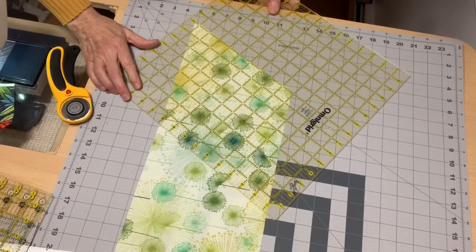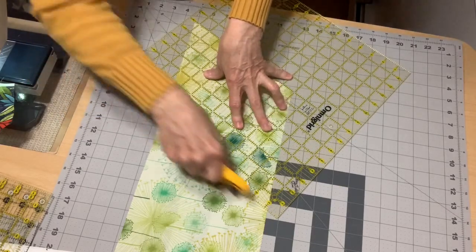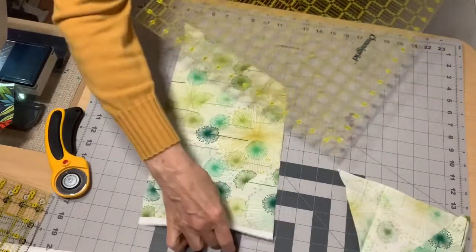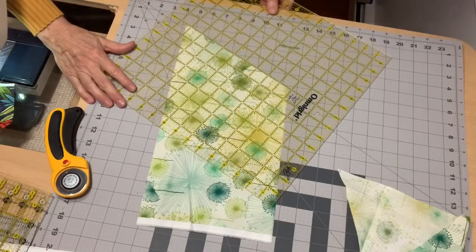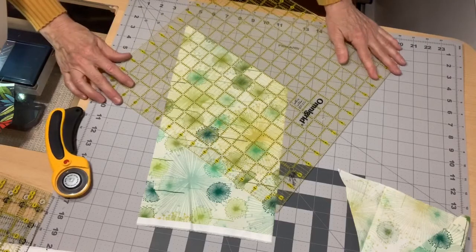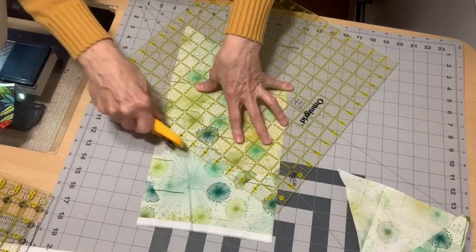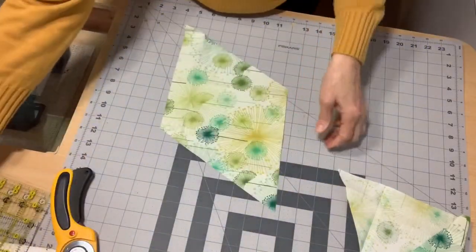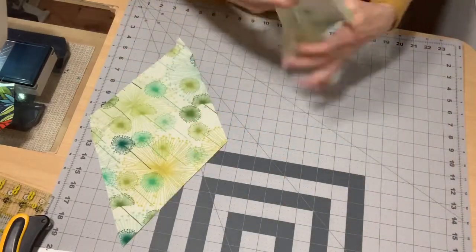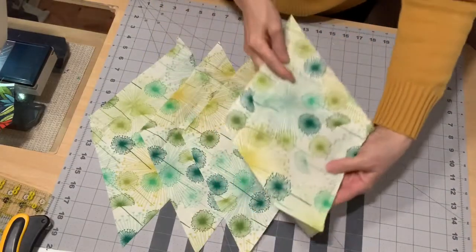So again, we've got the eight inches lined up on our cut edge and one more cut. So from a quarter yard — the width of fabric — if you cut an eight inch length and cut eight inch diamonds, you get four diamonds from an eight inch wide piece of fabric.